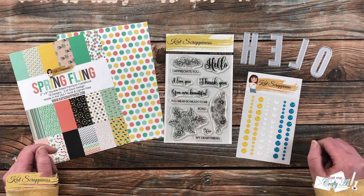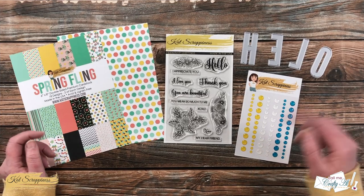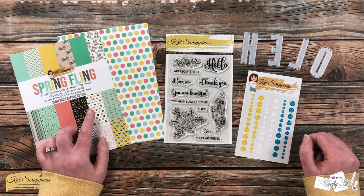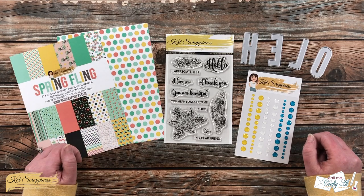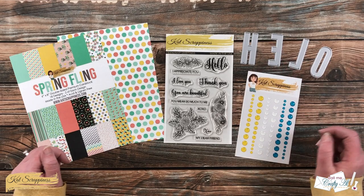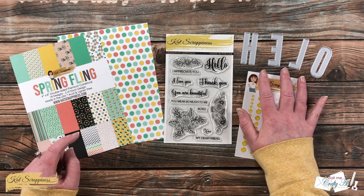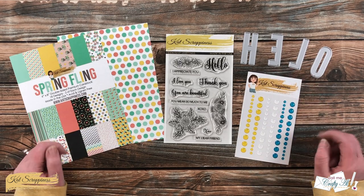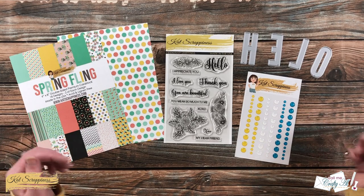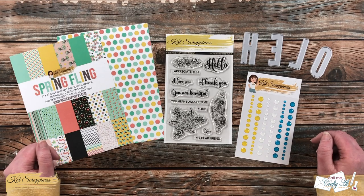If you're already a subscriber and regular viewer, welcome back — we're so glad you're here again. I'm super excited to show you today's card. Not only am I going to play with the new Spring Fling paper pad, but I also just received in the mail the uppercase condensed alphabet dies. I love their lowercase, and I can't wait to try these out. Let me tell you the main supplies we'll be using today.